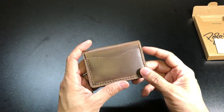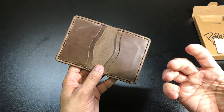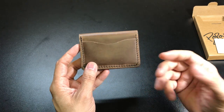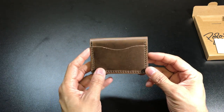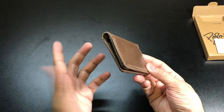Just because it doesn't have that doesn't mean that the wallet is any less useful or has poor construction or anything like that. This is designed more to carry cards, IDs, cash, and business cards. I think for the most part it does a really good job at just being a wallet.